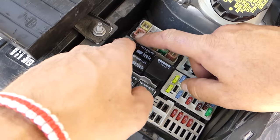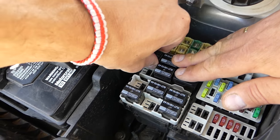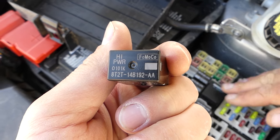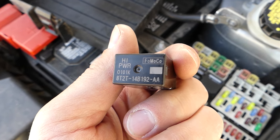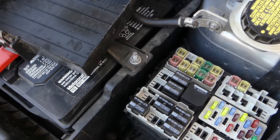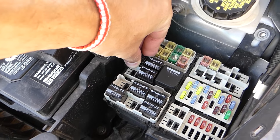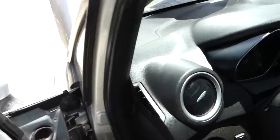The other thing that could be the problem is relay number 3, right here. Grab it and pull it straight out — it's very tight. We'll have links to the parts we use in the description of the video. Replace it with a new one — it only goes in one way. Let's see if the car will start now.